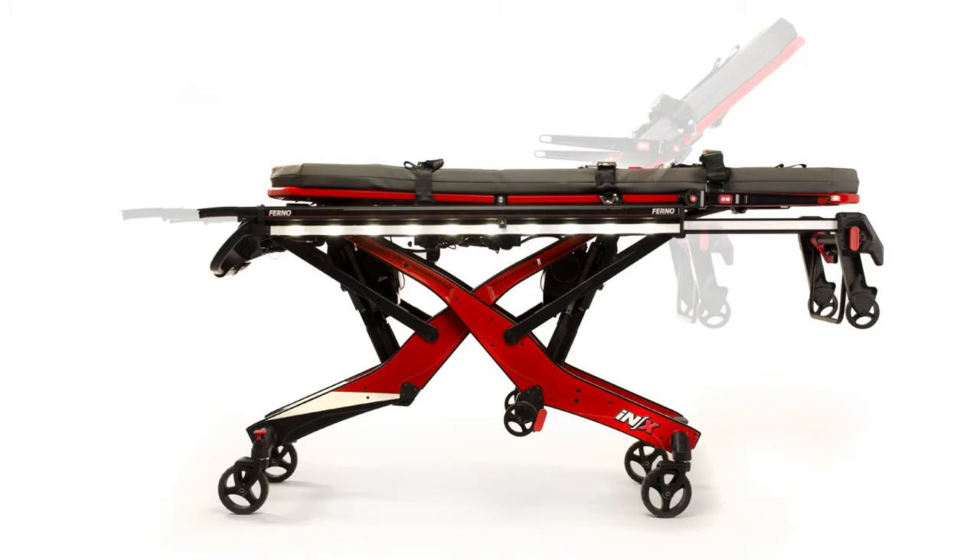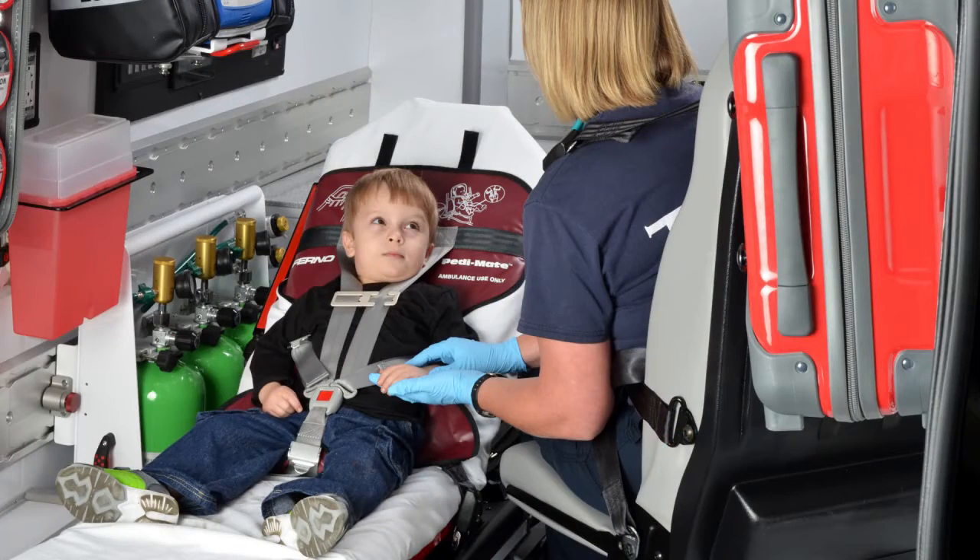Thanks for watching this FERNO training video on the NX Integrated Patient Transport and Loading System.